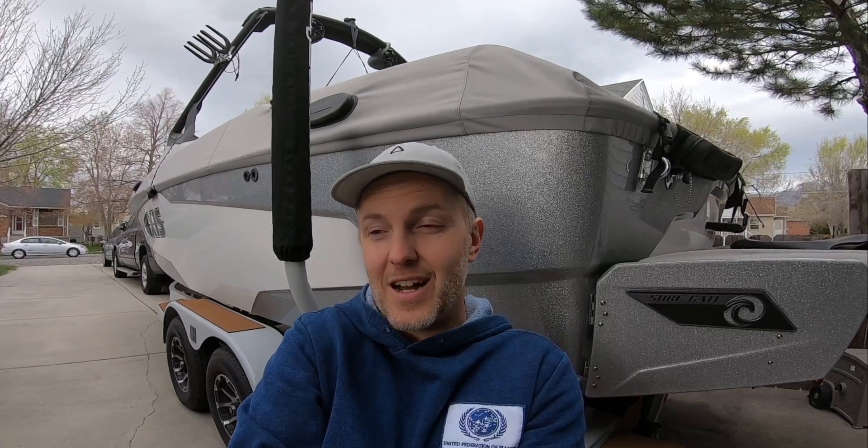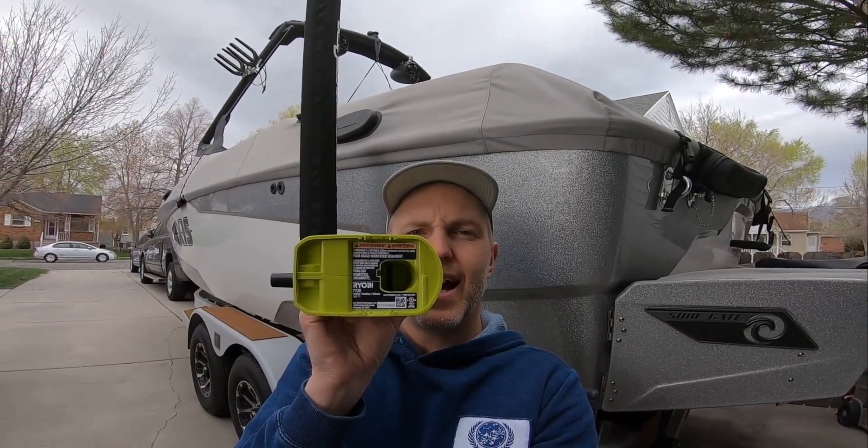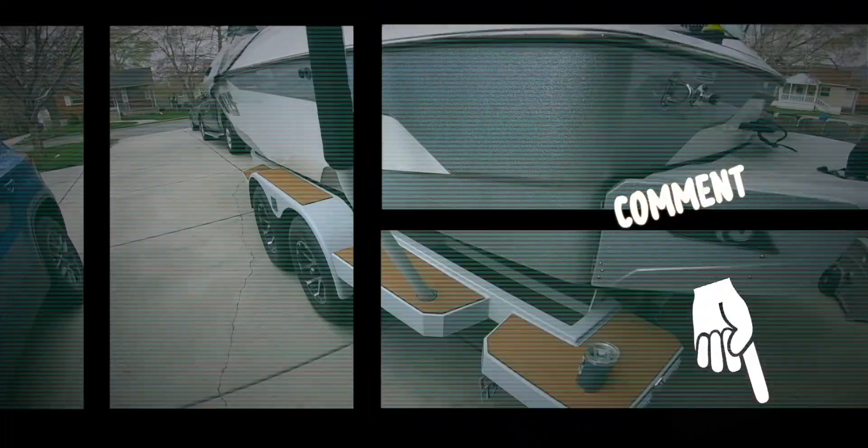If you're interested in those bags for a good deal, send me a message here on YouTube — it'll definitely be cheaper than buying new. Also want to mention the Ryobi inflator — the model tag on the bottom is P738. Great tool for your boat: blowing up and deflating tubes, and as shown here, testing ballast bag fit. Get out and shred, have a good one!